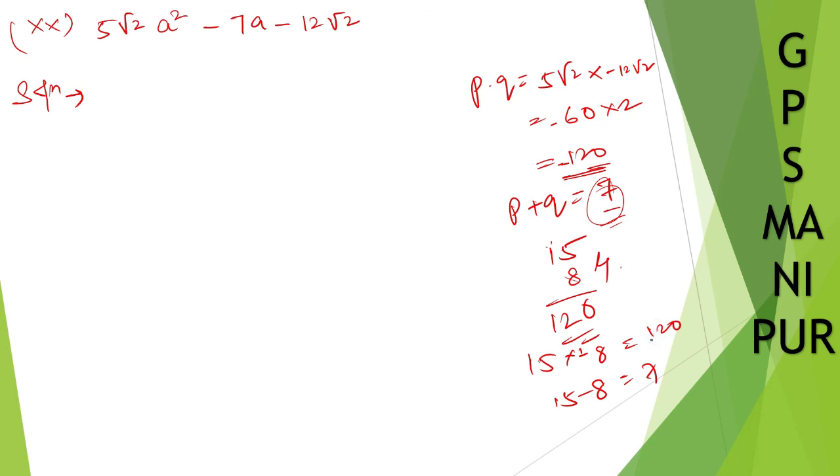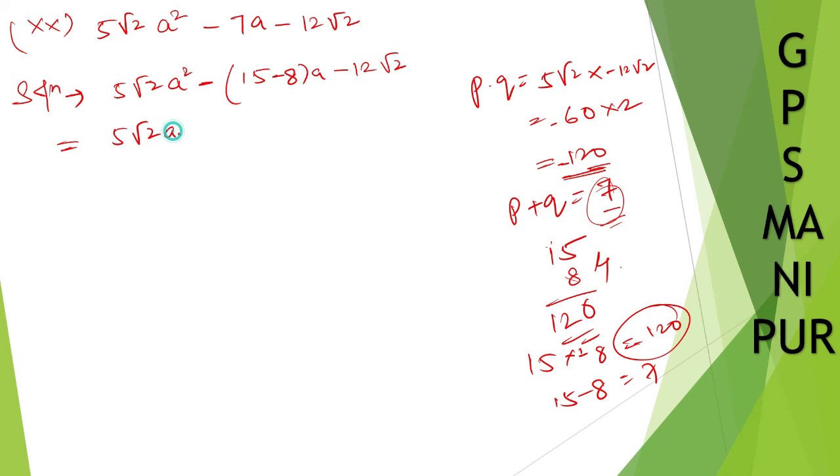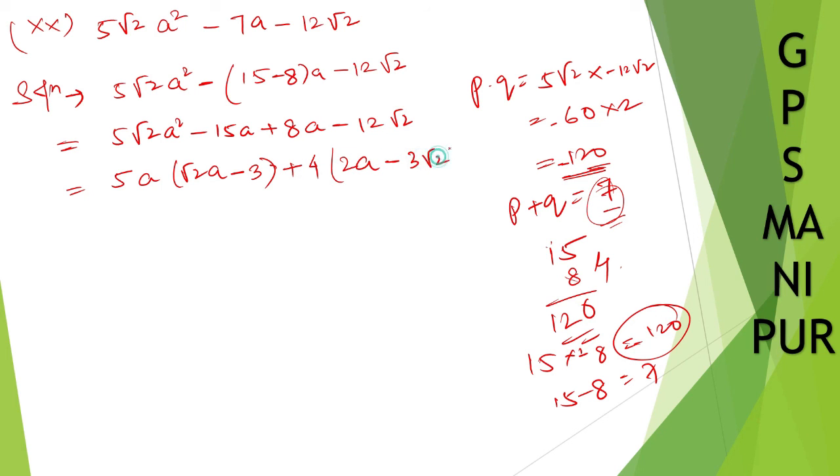The two numbers are 15 and 8. Check: 15 times 8 is 120, and 15 minus 8 is 7. Write: 5 root 2 a squared minus 15a plus 8a minus 12 root 2. From first two terms take 5a common: 5a(root 2 a minus 3). From last two terms take 4 common: 4(2a minus 3 root 2).